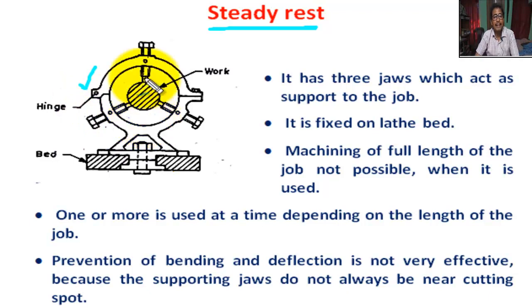There are three jaws: two in the lower portion and one on the upper portion. So, steady rest has three jaws which act as supports for the job.